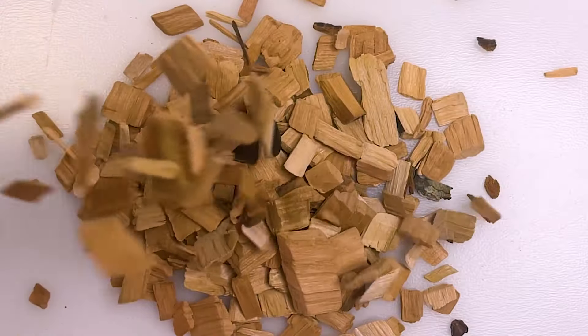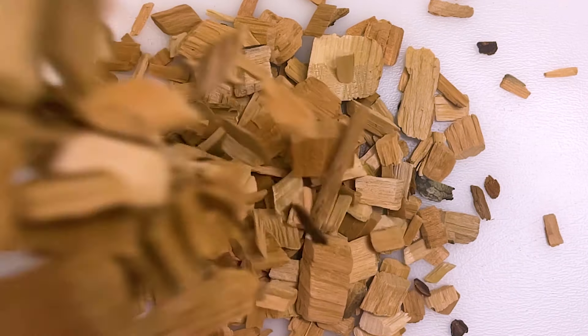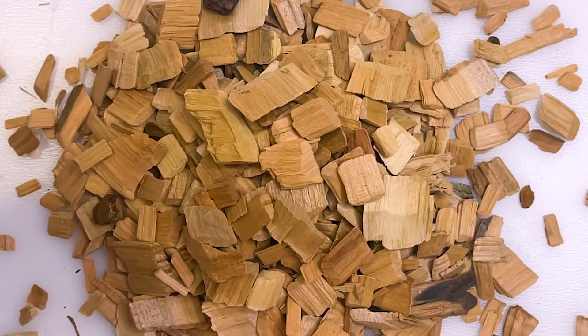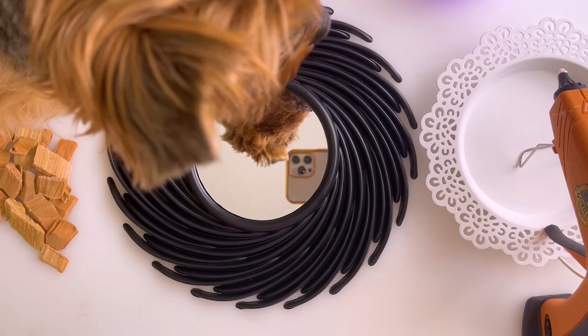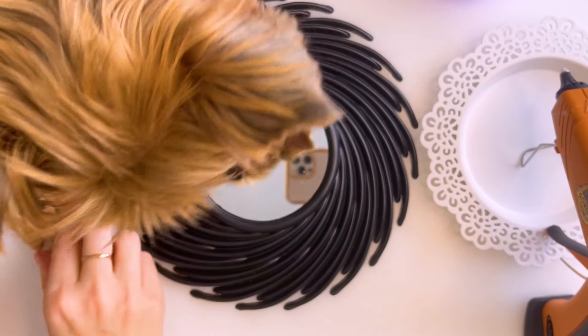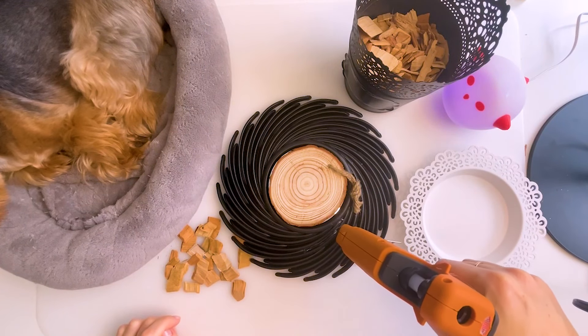The first project — we will turn a cheap item into a unique and stylish thing. What do we need? Wood chips — absolutely budget material. I bought this mirror at the Dollar Tree store. I really like these grooves; I immediately imagined how they could be used.